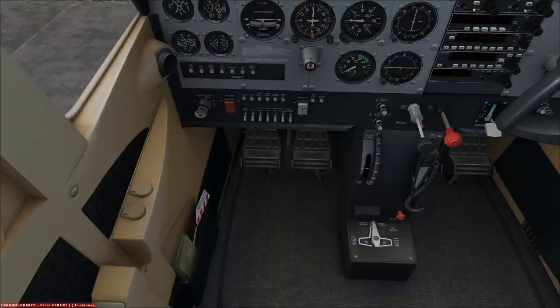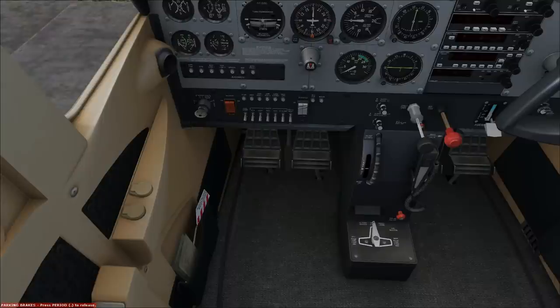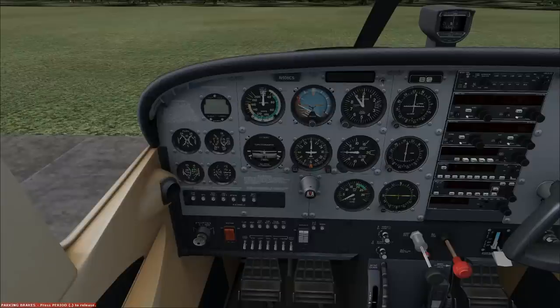Engine start checklist — we have five items to do, though there are actually 20 items total. The first five are the ones we need to worry about and the last six are the ones we need to worry about. The others are memory items done in a flow. A checklist is divided into two things: the checklist itself plus the memory items. Memory items usually stand out from the rest and are things you need to do from memory in the form of a flow. Then you use the checklist to verify. That's how I like to do my checklist.